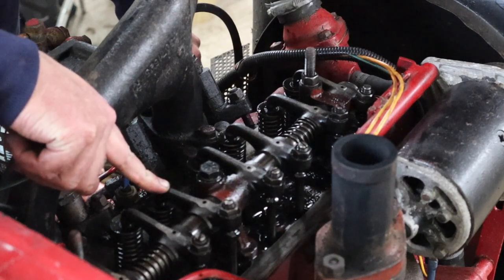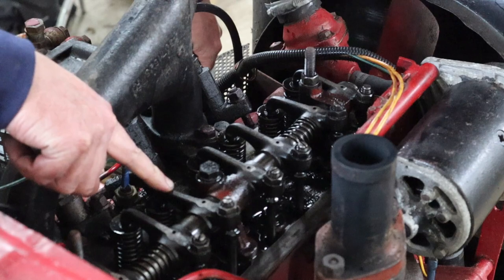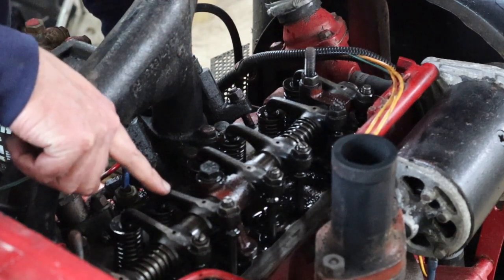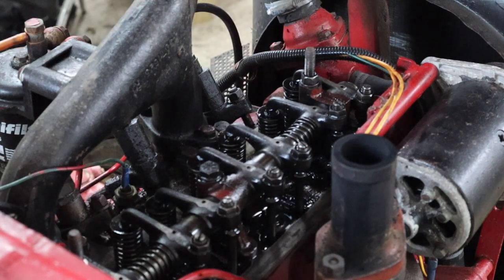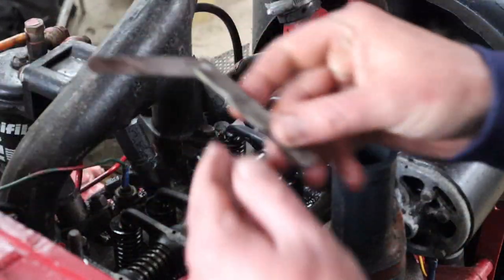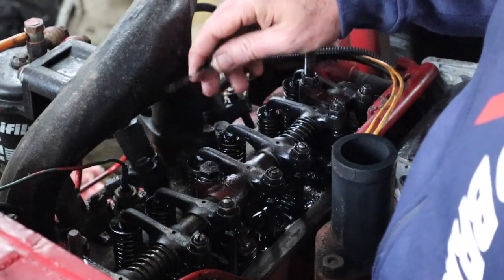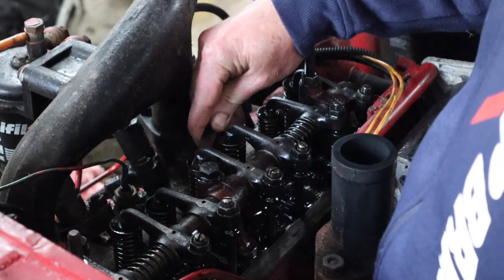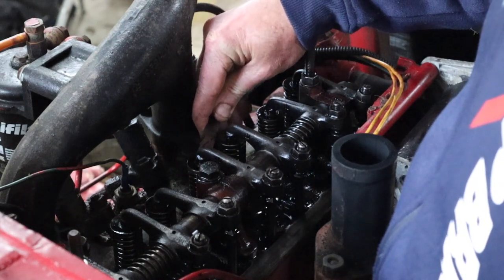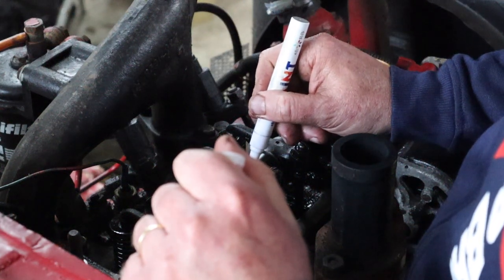Number five is heading down and has now stopped moving, so that means it's at the bottom of its travel. That means number four should be ready for testing. The tappet setting for this engine is 20 thou on all valves, hot or cold. Number four — one, two, three, four — and we can test that one. That feels fine, so I've done that one. I'll mark it as done with a paint pen.